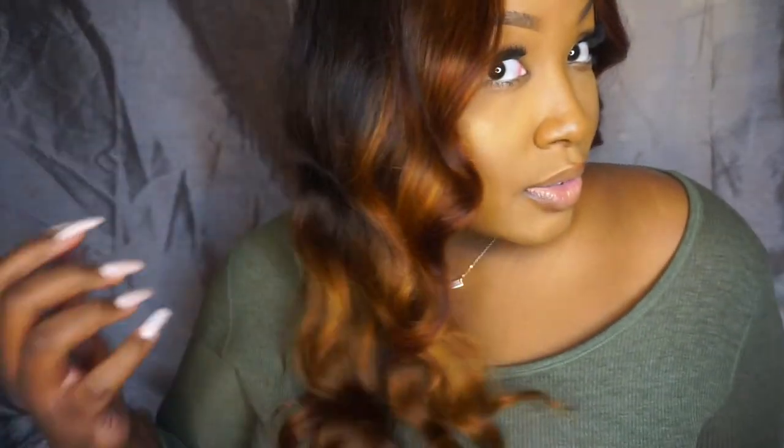What is up, you guys? I am back with another video on this hair that I am rocking. In this video I'm going to show you guys how I got this beautiful color. This hair is from Yaro Hair on Amazon, so make sure you guys check them out — everything will be in the description box. But let's get right into this video.